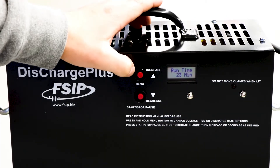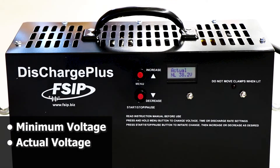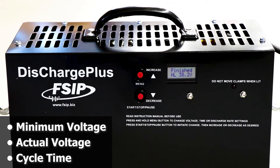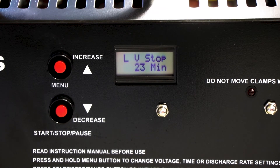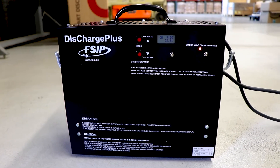Press the menu button to display the minimum voltage, actual voltage, and cycle time. The Discharge Plus even stores the previous 14 discharge cycles for your reference.